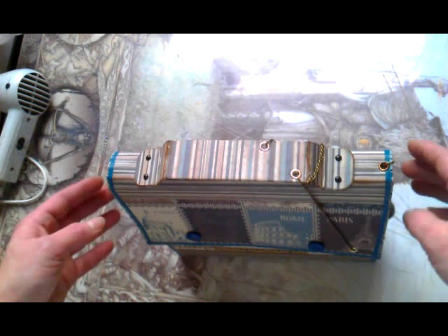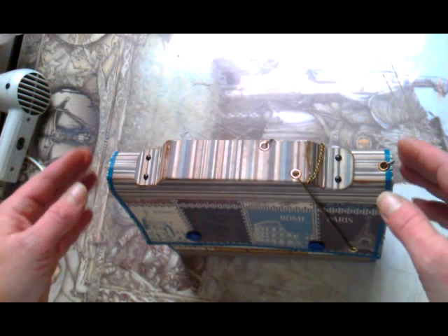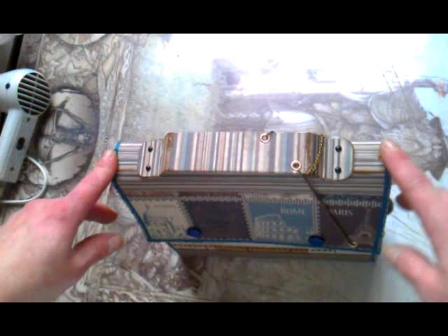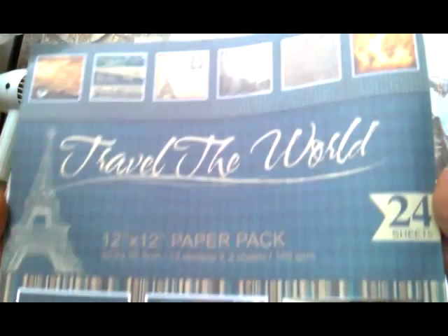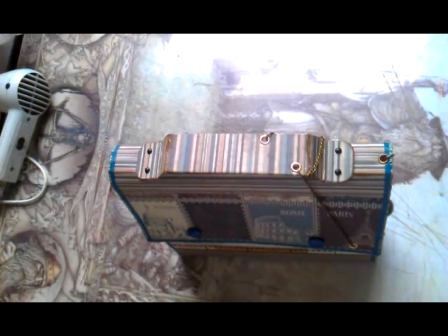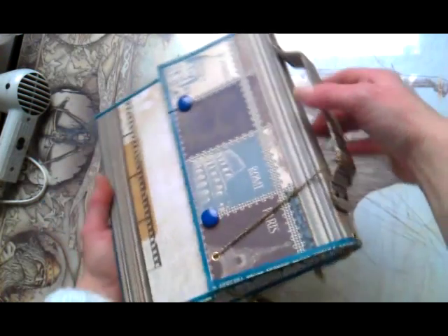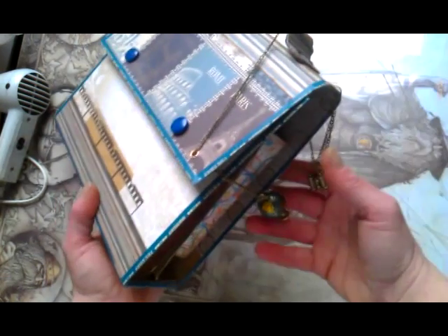Today I would like to show you the junk journal I made. I made this junk journal for my friend - she's going to travel to Slovakia before Christmas. She purchased for me this amazing paper collection, kind of vintage. And I decided to make a Christmas gift for her. For the travel, I made her a junk journal shaped like a handbag, like this one. And I used that paper collection she purchased for me.